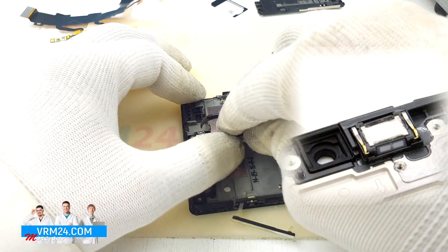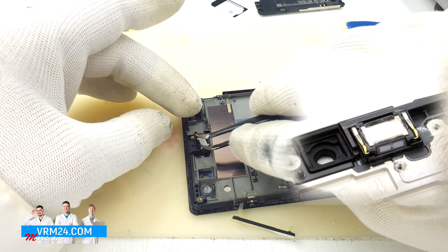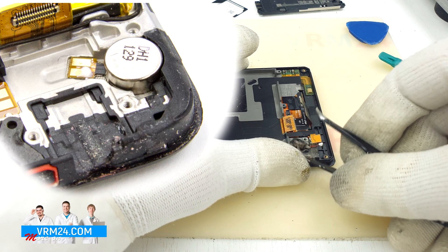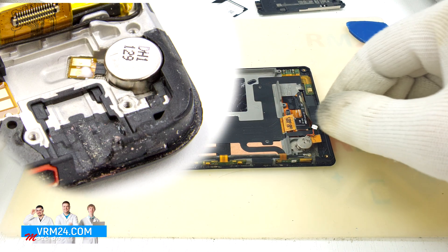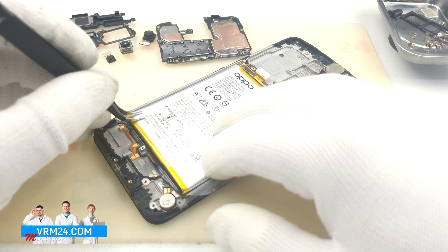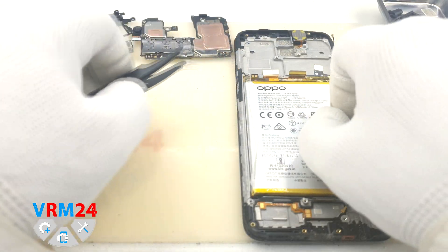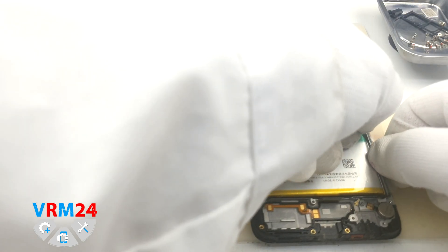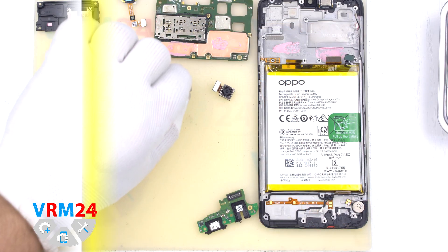If you want to detach the earpiece speaker, it is slightly glued on many devices, so hook it up and pull it out with a lever, trying not to damage anything. If you want to detach the vibration motor, it is also slightly glued, so hook it up and pull it out with a lever carefully. If you want to disconnect the battery, it is slightly glued. On the green tag there is an instruction — unwrap the edges of the white film into which the battery is wrapped, and pull the green tag up. That's all done.